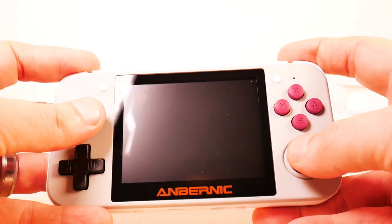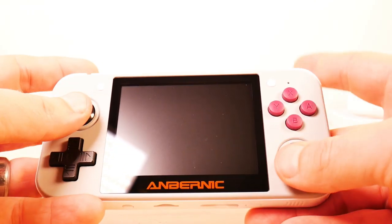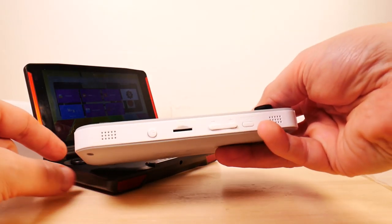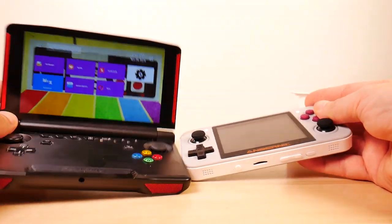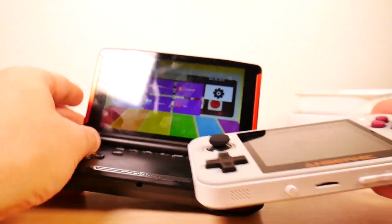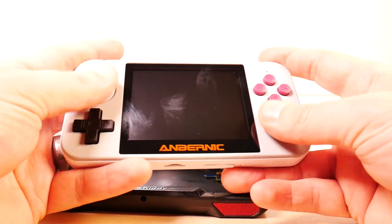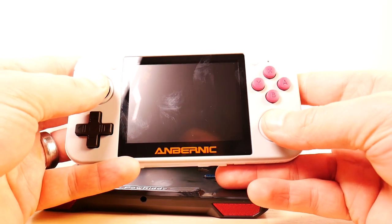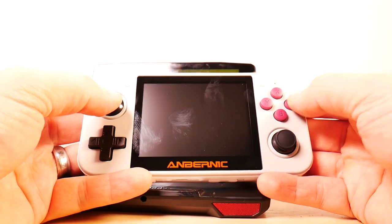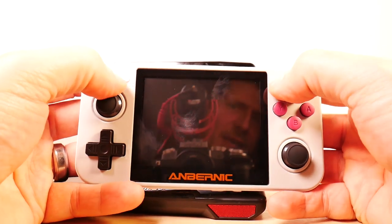Nice heft, it feels good! There are a couple of analog sticks — these are bigger than expected, bigger than what you get on the other device. They stick up a little bit higher, which makes them feel like they have more give. A little more plasticky maybe but they feel pretty good too. There are buttons underneath the sticks, which is good. A, B, X, Y buttons are a little small but spongy — they feel good.